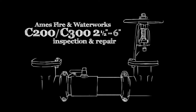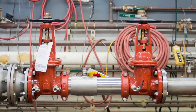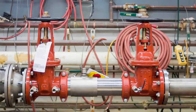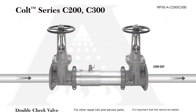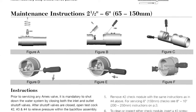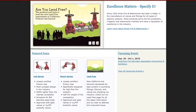The following video addresses the inspection and repair of the AIMS C200 and C300 backflow prevention assemblies, sizes 2½ through 6 inch. Before beginning any work, familiarize yourself with these procedures to avoid harming yourself or damaging the assembly. A copy of the following procedures, as well as specification sheets, repair kit ordering information, and additional product resources can be found online at amesfirewater.com.